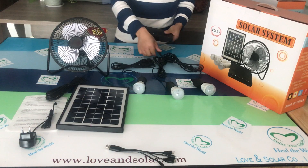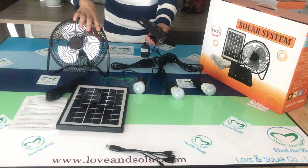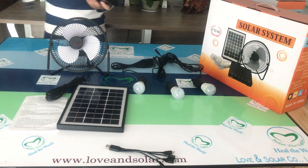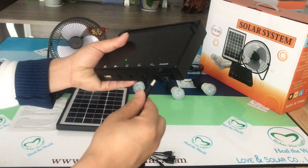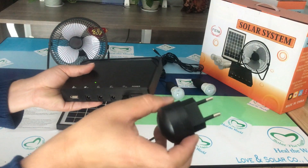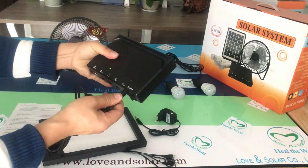Another feature is the cable to charge the battery case. Sometimes the sunlight is not so strong, so you can use this cable to charge it. It shows the input symbol — you can connect it and charge by AC power.